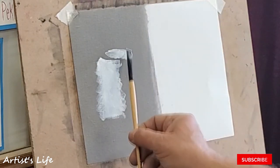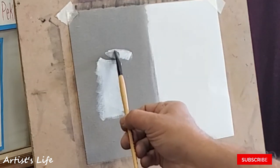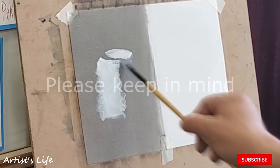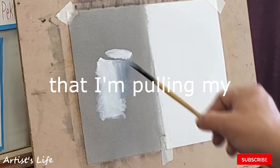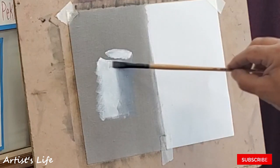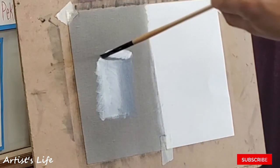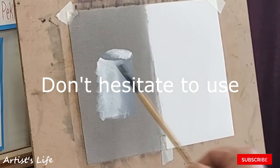Apply a little bit more paint. One, two, three, four — white, white, white, white, white.